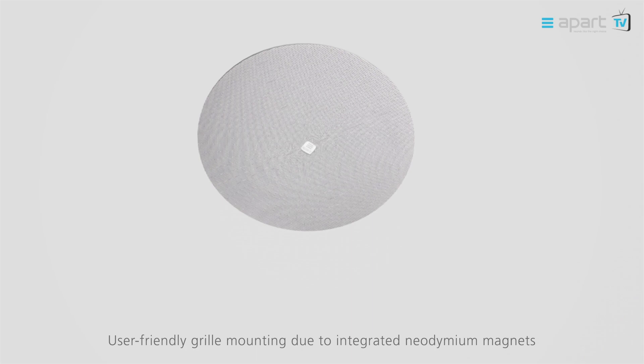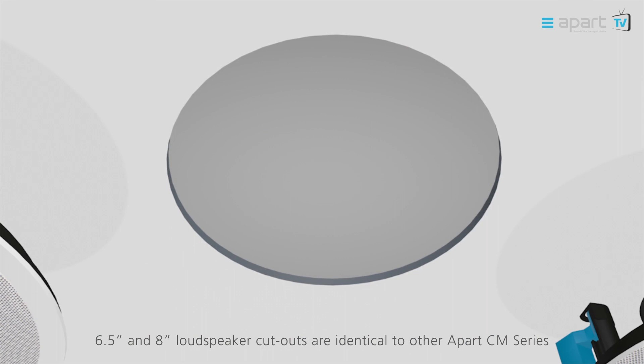The identical cutout of both CM Design and CM Classic series offer you the possibility to integrate both series together and give the option to upgrade to the design series in a later phase.